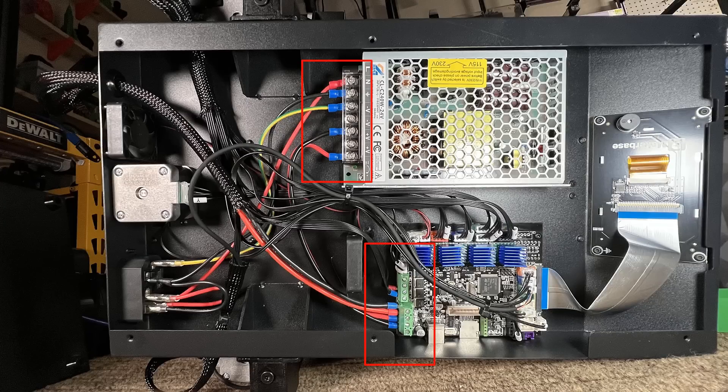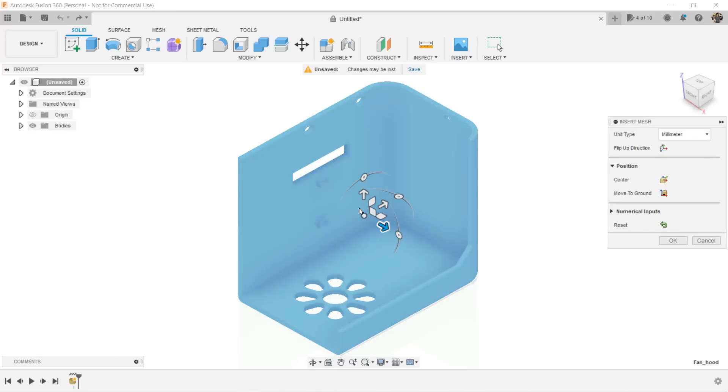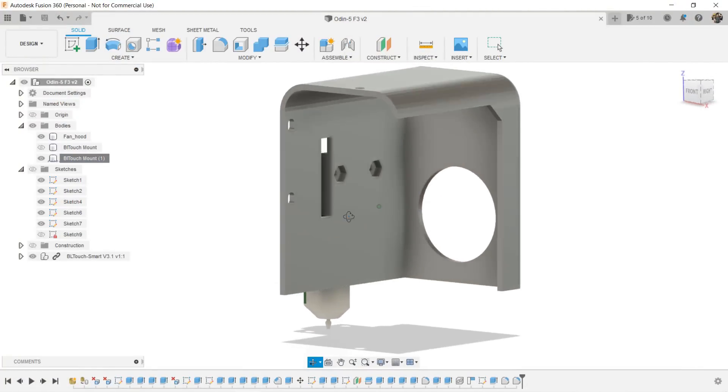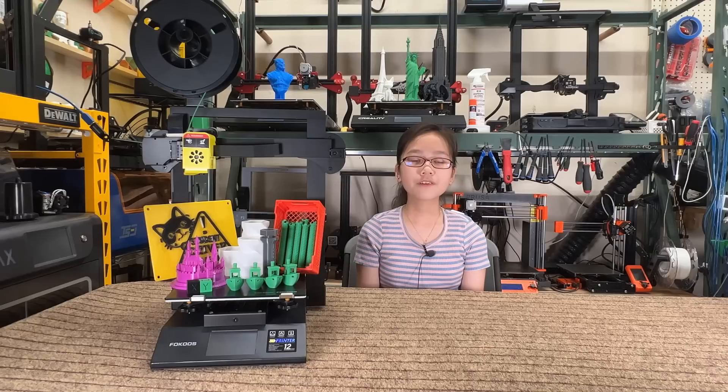Pro nine: it came with STL files of the print head cover and fan duct, which is handy if you plan to do mods like adding a BLTouch, or if you simply don't like the yellow color of the plastic parts and want to reprint them. Now for the cons.